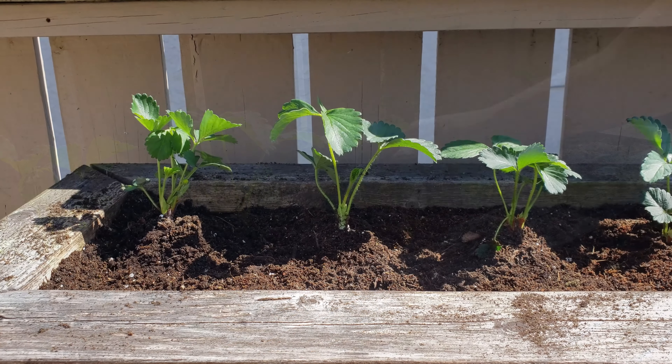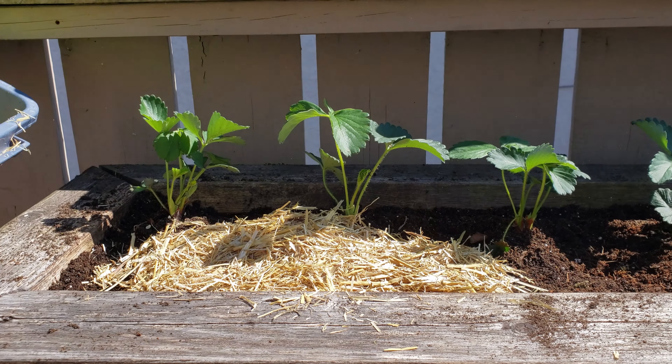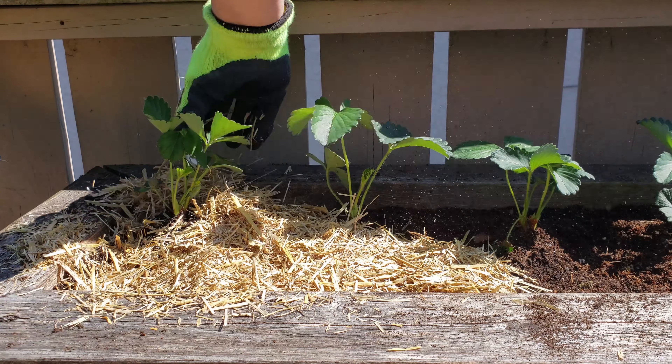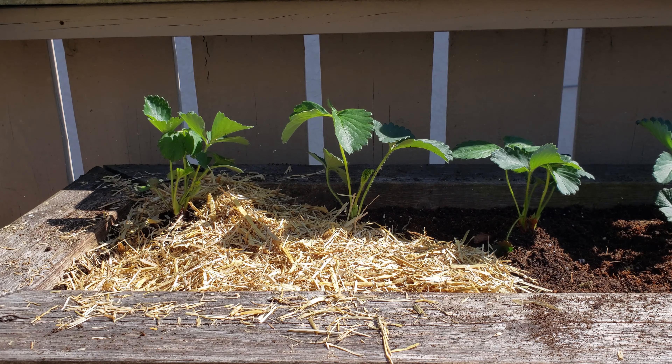Burying crowns makes them prone to rot. We're almost done — before we can water this bed and call it a day, or move on to the next 50 beds, we have to mulch. Exposed soil in any garden is one of those things holding back a good crop from becoming a great crop.